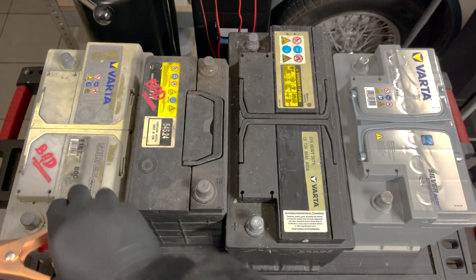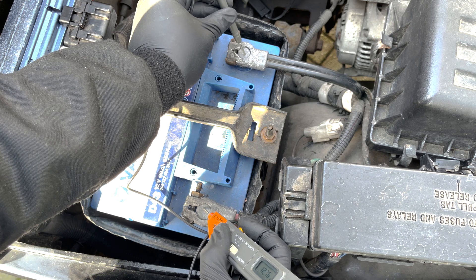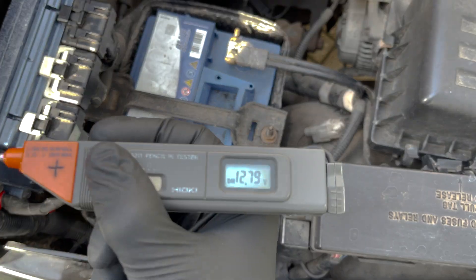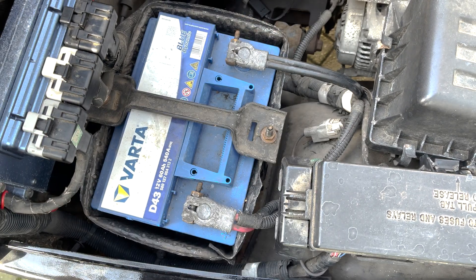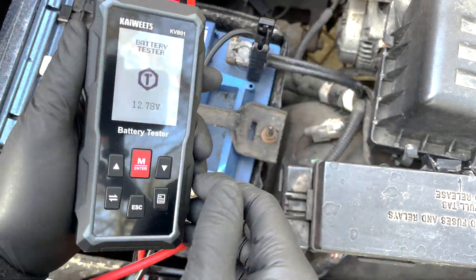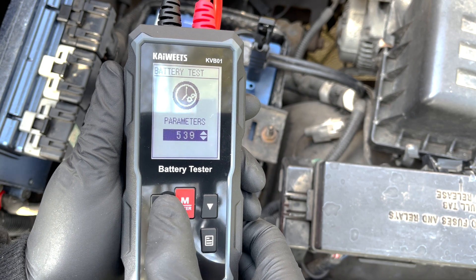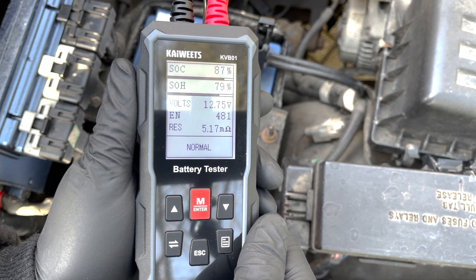Now we test the battery in our '98 Jeep Wrangler using the cranking, load, and charging tests. The multimeter indicates a healthy, fully charged battery, and from experience we know it cranks fine. Enter the parameters into the battery tester, start the test — the result confirms a normal healthy battery.